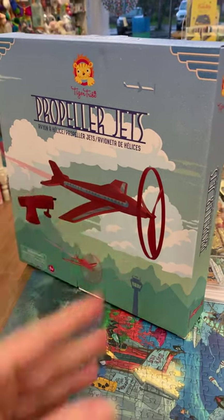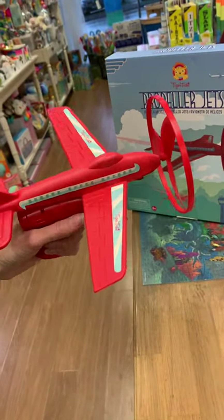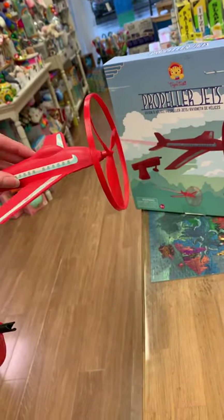Hello everyone, it's Helen here from the Coffee Apple. I've got Amanda here with me and we are having a look at the propeller jets. This is from Tiger Tribe and we did have a little bit of a play with it because we need to make sure that it works really well for you guys.